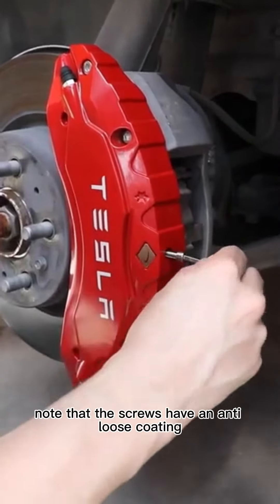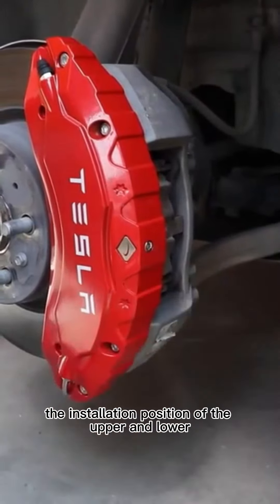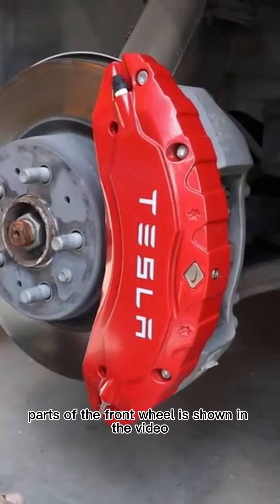Note that the screws have an anti-loose coating and they will be tight when twisted, which is normal. The installation position of the upper and lower parts of the front wheel is shown in the video.